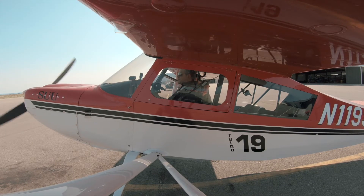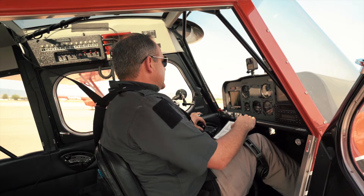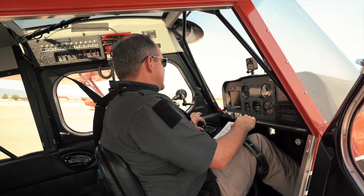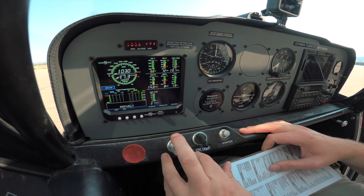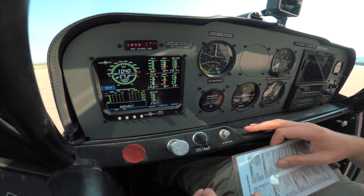Once the engine starts and kicks over, we're going to move the throttle to 1,000 RPM, then check all the engine instruments in the green. We've got 1,000 RPM right here, and we come across the panel to make sure everything is in the green. We've got oil pressure within 30 seconds, fuel on board, and temperatures and volts are looking pretty good.